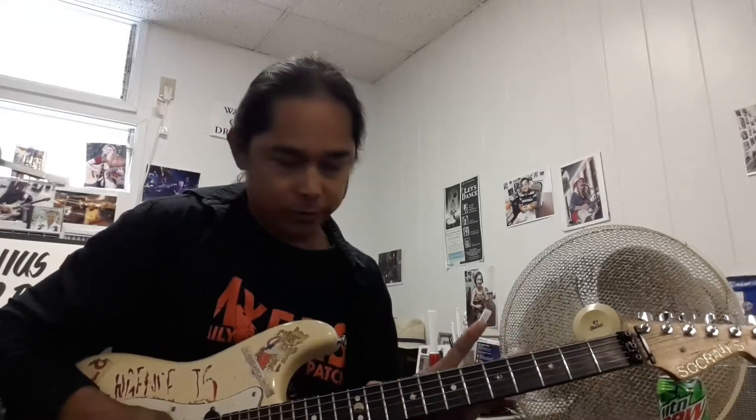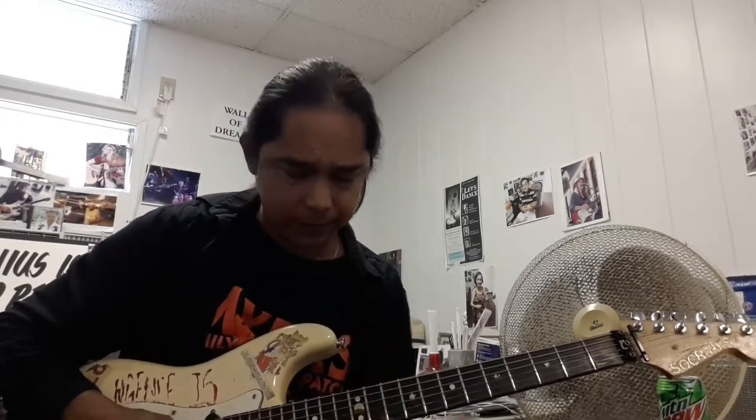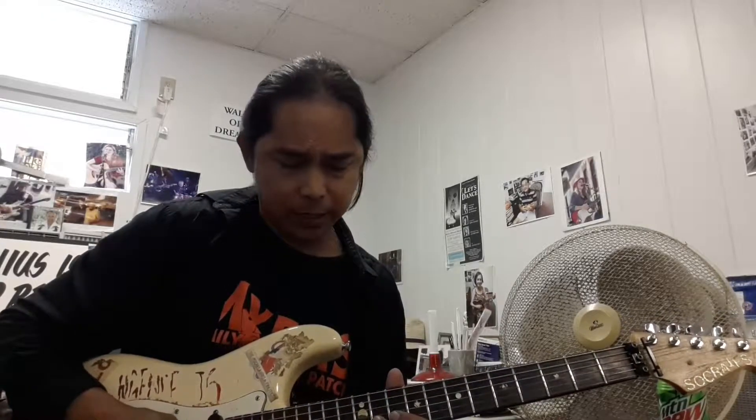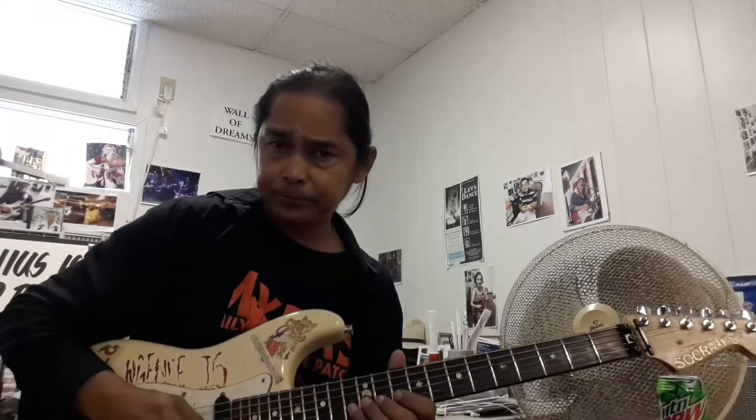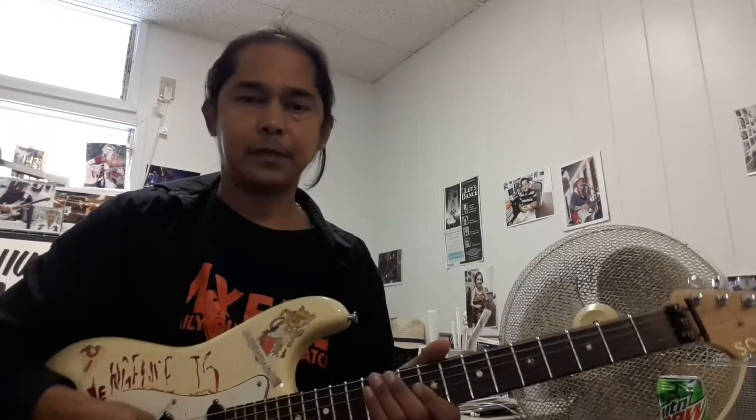To the 8-10-11. Now, notice how those were twice. So this next section is only going to be done once. So we're going to go 10-11-13. To the 11-13-14. And then we're going to go to the 13 off the high E, 10 off the 3.